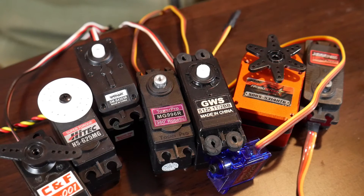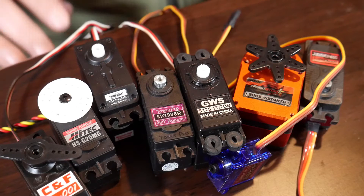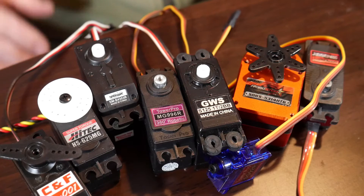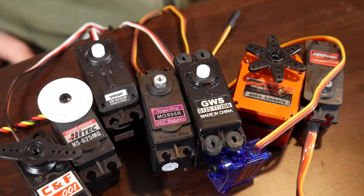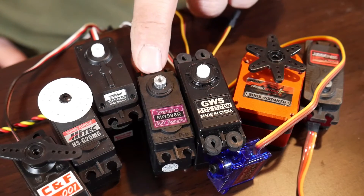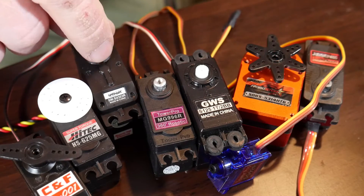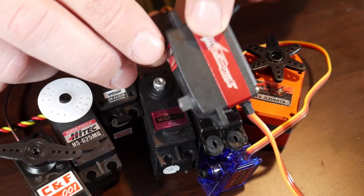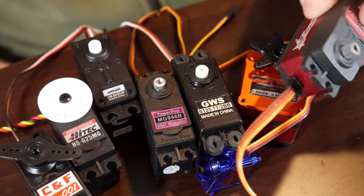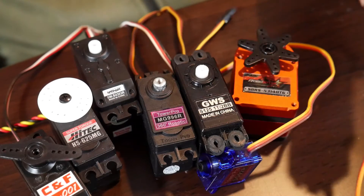What else is different about these servos? They have different voltages — some can go up to almost 12 volts, usually around 6 volts or 4.8 volts. They have different gearboxes, different speeds, some are all metal gears, some are all plastic. Some rotate 360 degrees, some rotate continuously, some rotate only 60 degrees. There's also a variety of form factors — like here's a high-speed steering servo, very flat, meant to go in a rack and pinion steering in a drift car.